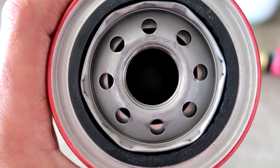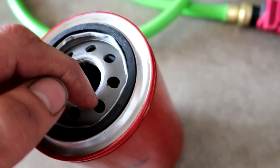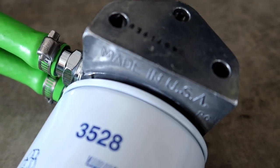If you're curious on how a filter actually works — the dirty oil enters in through these holes and the clean oil comes out the center. I never really knew exactly how that worked, but looking at this housing setup, that's how the flow goes through that filter.